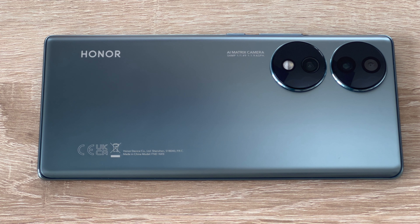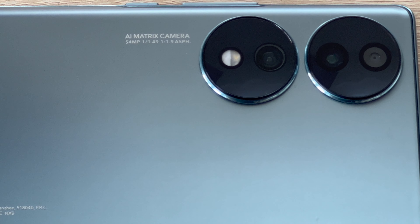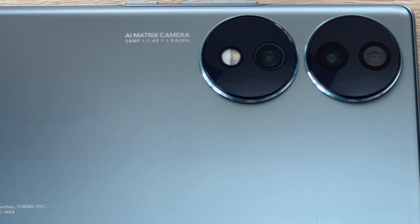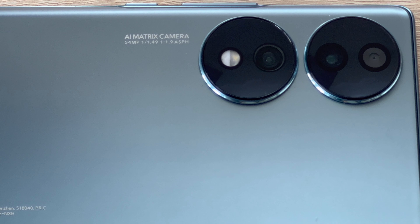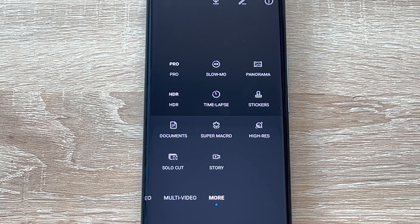On the flip side, coming around to the rear camera is where it really changes — it's a quantum leap in photo quality as Honor says, and I would agree. The Honor 70 debuts the new Sony IMX800 image sensor as its main sensor: a 54 megapixel Sony IMX800 with a sensor size of 1.49 inches and an f1.9 aperture, which means it captures loads of light and really helps in dark scenes. On the rear camera it managed to capture everything I wanted to see no matter the time of day.